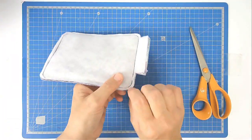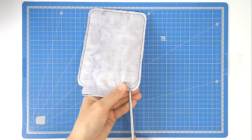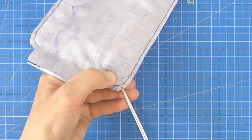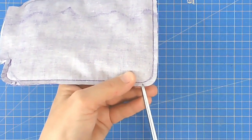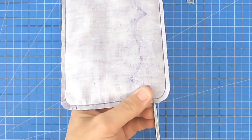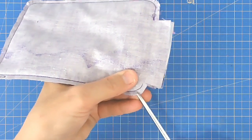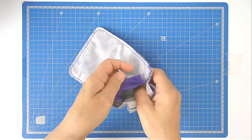Now notch the corners — that way the fabric folds neatly and the corners stay really neat. Then turn it out the right way.